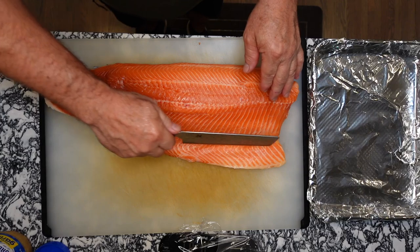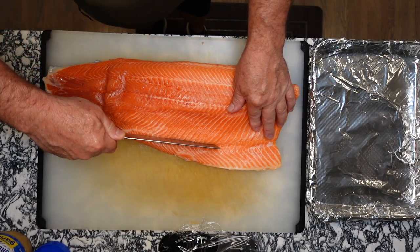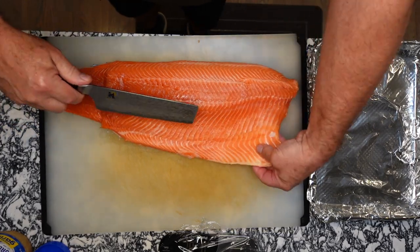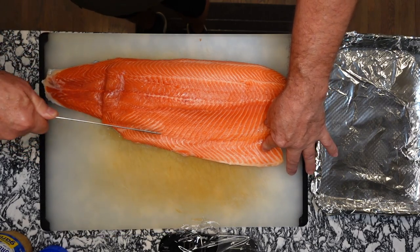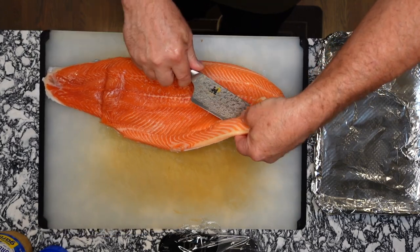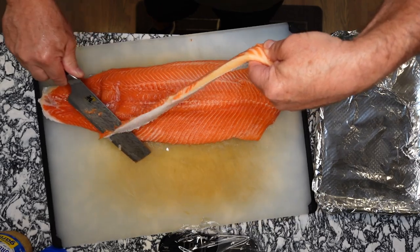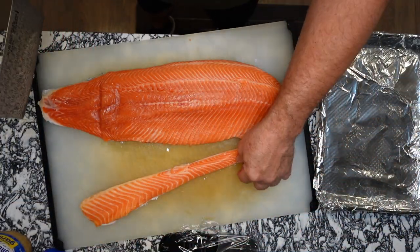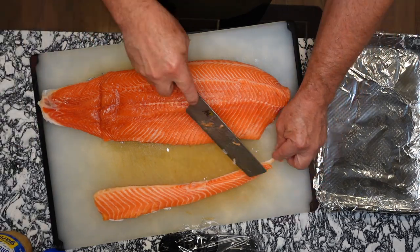One of the first things I do is I'll trim off this belly here, okay, a little bit. I'm going to bring a knife down along here and just trim that off. Easier said than done — my knife doesn't want to cut through it. There we go. Now I'm going to keep this; it works out really well with a pasta or soup or anything else.